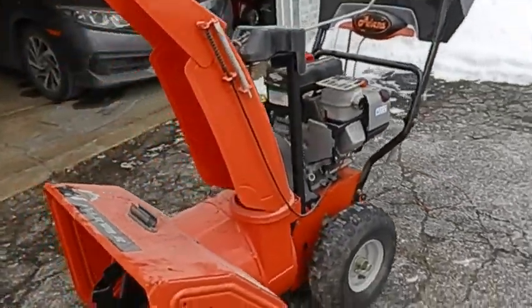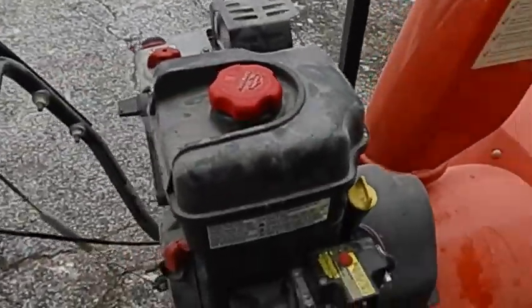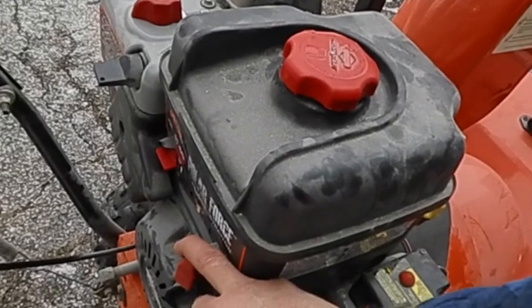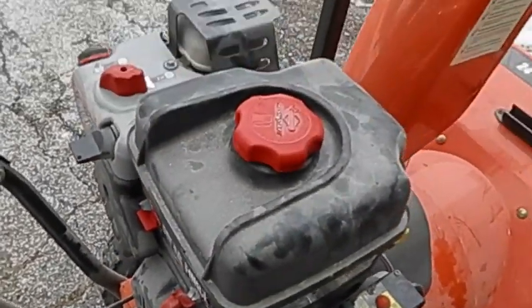It starts right up. I let it run for a solid 10 minutes — the cost of gas is better than having it come back. I worked the throttle — throttle's good. What I do with every customer's item is a cold start test: let it sit for a couple hours, get bone cold, and fire it back up. Thanks for watching, hopefully you learned a little something. Have a good one everybody, stay warm.